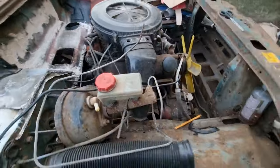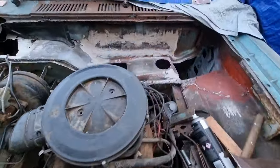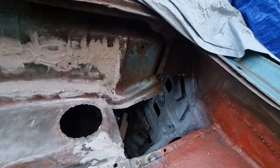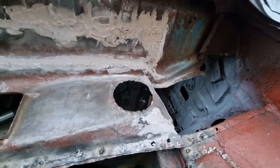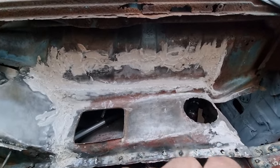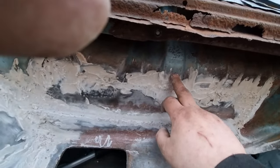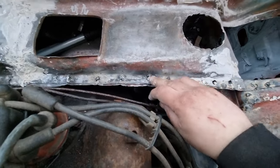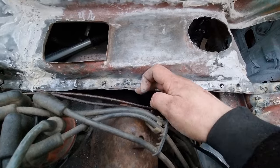Looking good. I've just got that bit to do as well, but again I can't do that until I take the scuttle panel off. Under that filler there are metal indents that run all the way down — I've just got to finish sanding it so I can see it. And I've got to cut the rest of this lip off at the bottom so I can fold it round like the original.